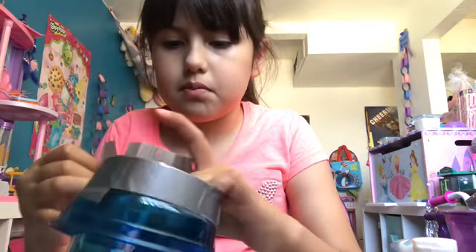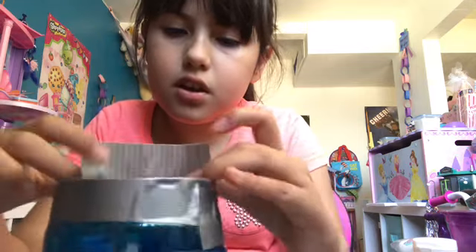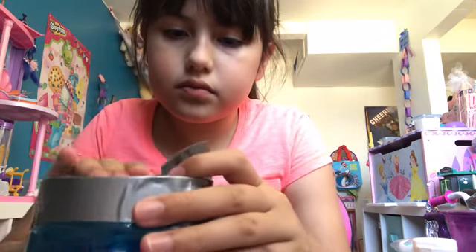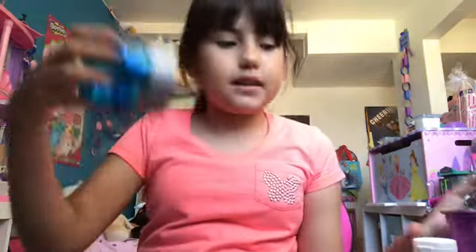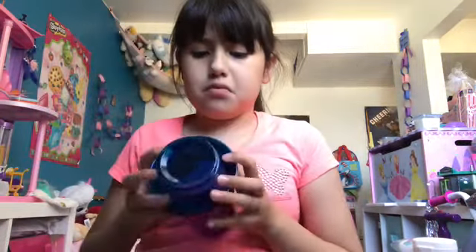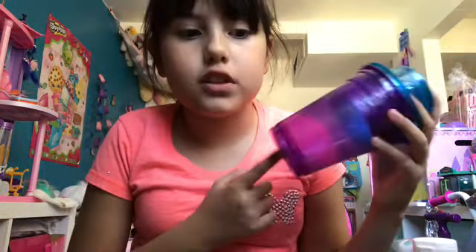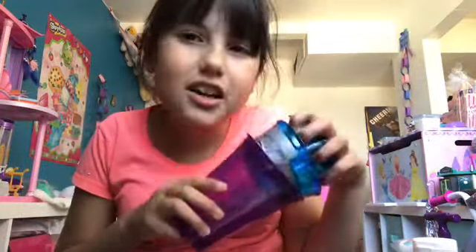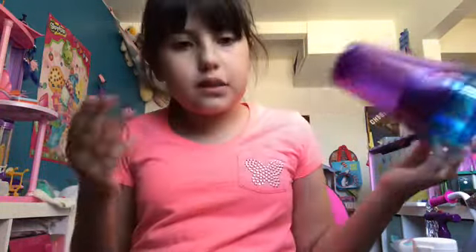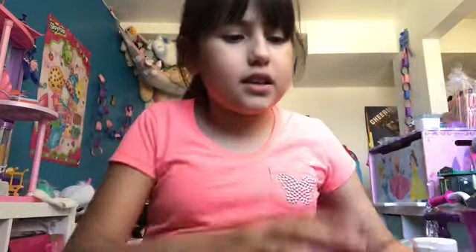Okay, I messed up a bit, but just close this up and do the same thing — you've got your perfect lid. There you go, a slime container! It works just like a normal container. To make it even more secure if you don't trust this method, just get a ziplock bag, put your slime in there, and then put it in here — but you can do it without one too.